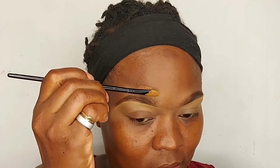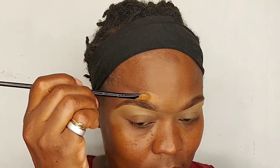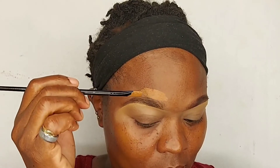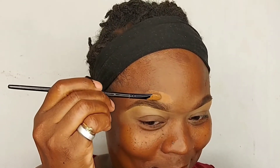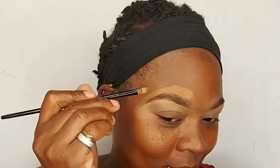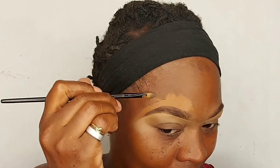I was talking to my niece — we were having a little conversation, so you see me talking. Next I'm going to use my foundation to carve the top of my brows, and you're going to take your time as well and make sure you do it as precisely as possible.